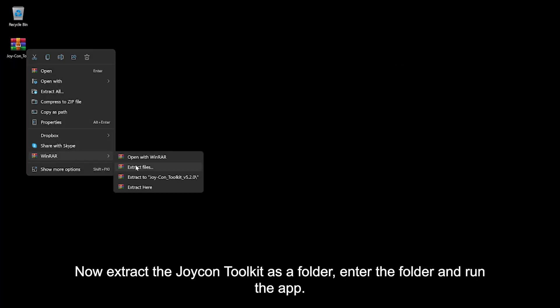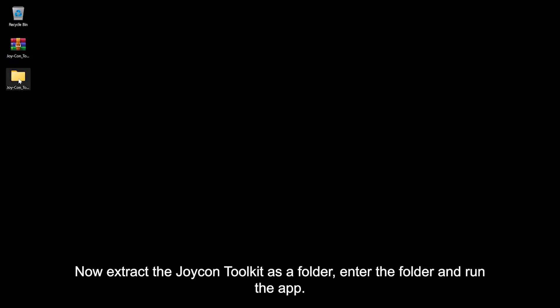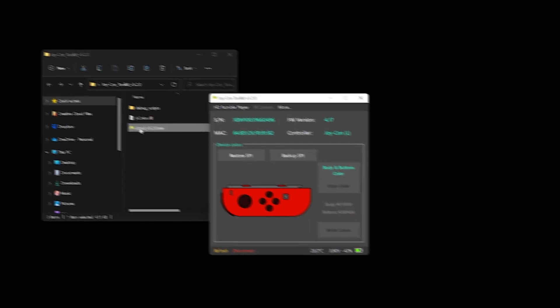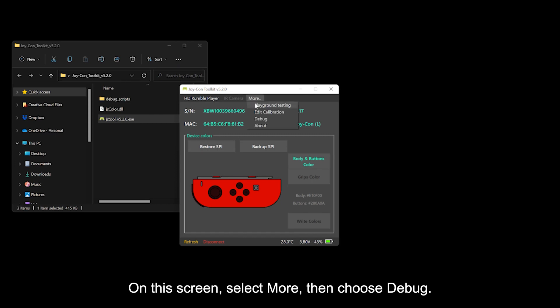Now extract the Joy-Con Toolkit as a folder, enter the folder, and run the app. On this screen, select More, then choose Debug.